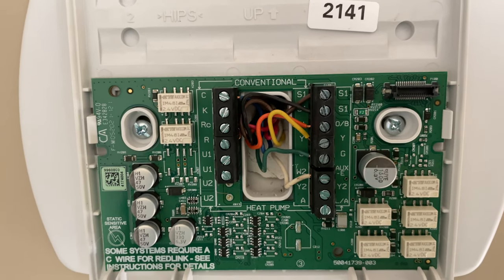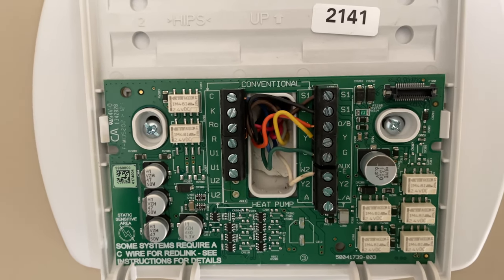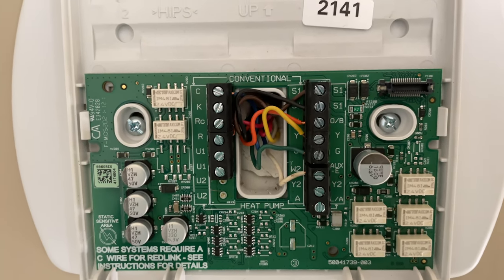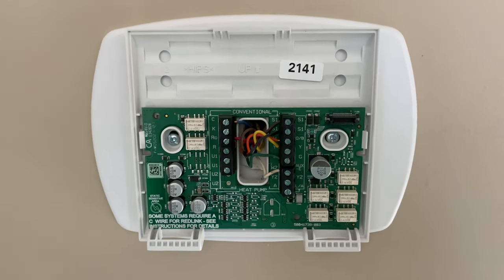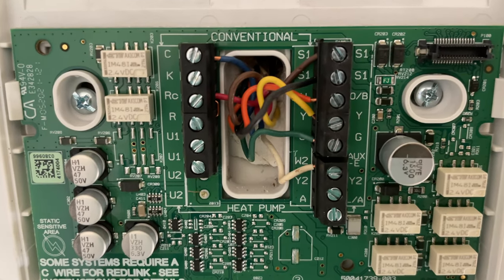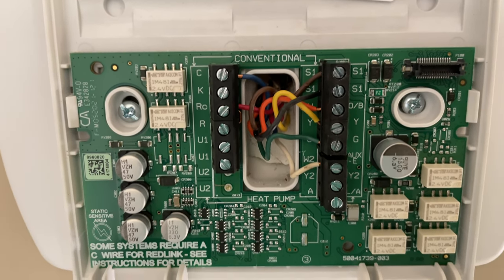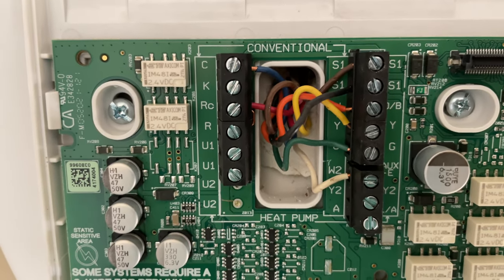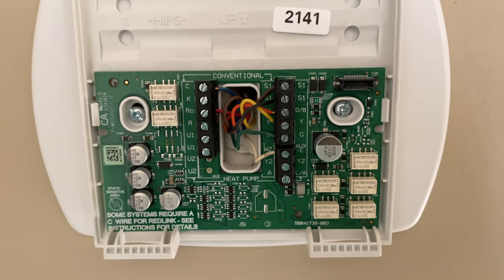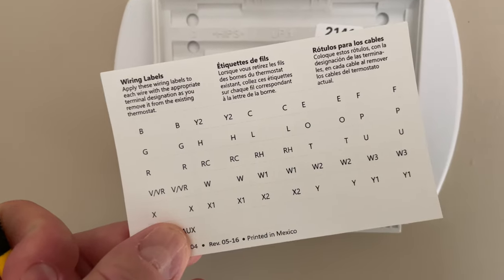What I would recommend doing is take a photo of this before you start doing anything. That way, if for whatever reason your new smart thermostat does not work, you've got a photo and you can roll back to your previous configuration. Before we take the wires out one by one, snap a photo of the current wiring so you always know where the wires go if you need to reinstall.